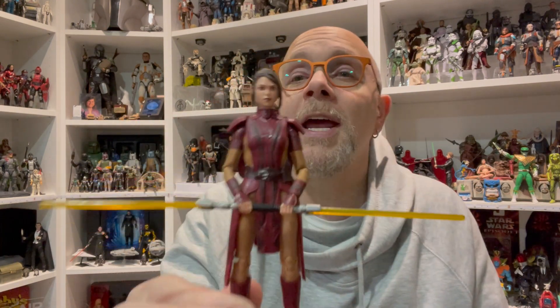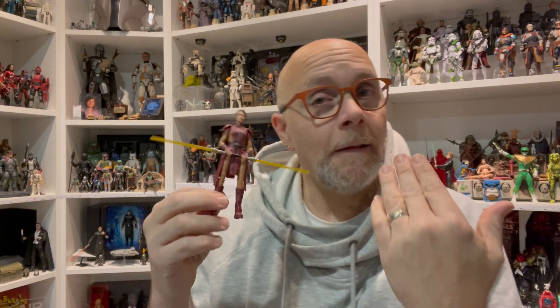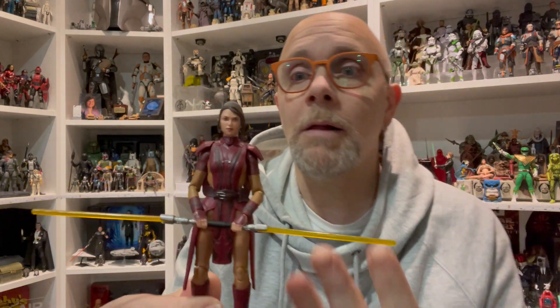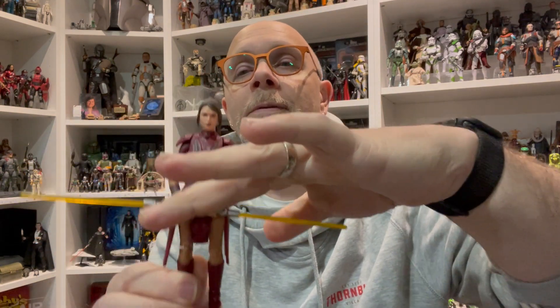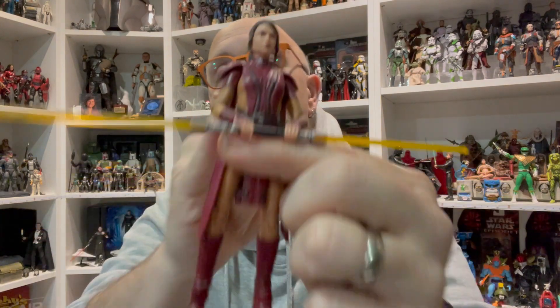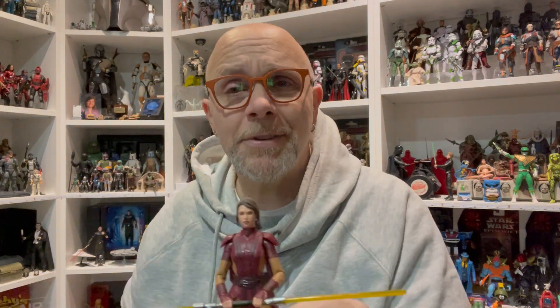The first figure that really jumped to mind — and this was going to be just a review on her — is Bastila Shan from Knights of the Old Republic. I love the fact that we finally got more representation and got it in a pretty big way. We had at least three editions this year, and she's a female character too, which is fantastic. From the waist up, I quite liked the figure.